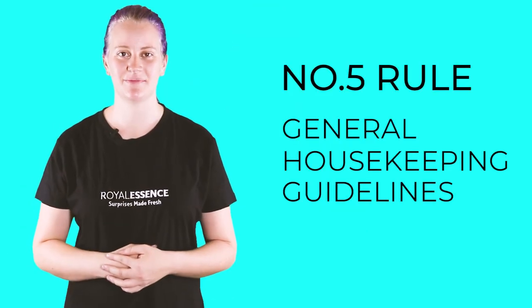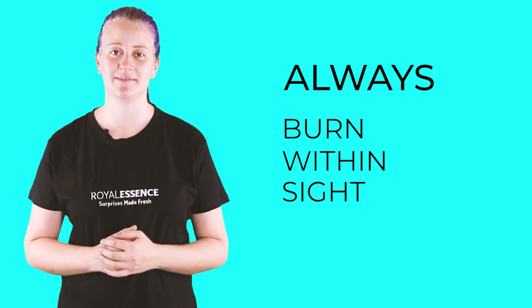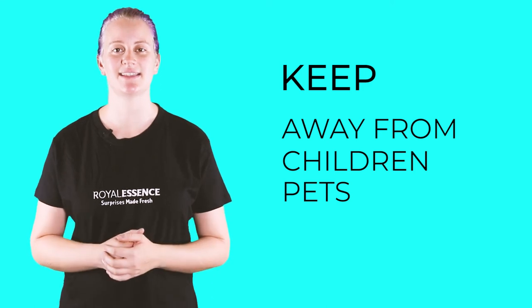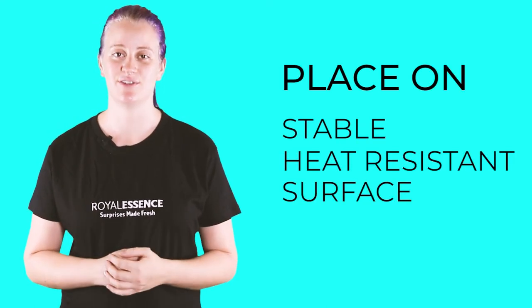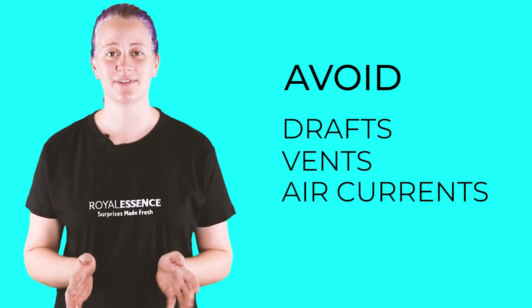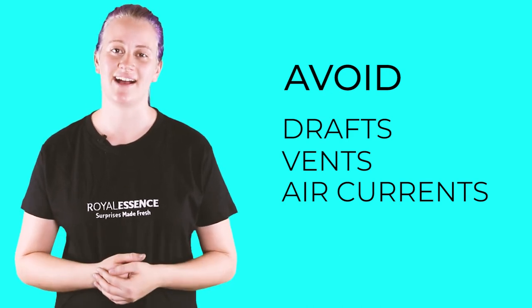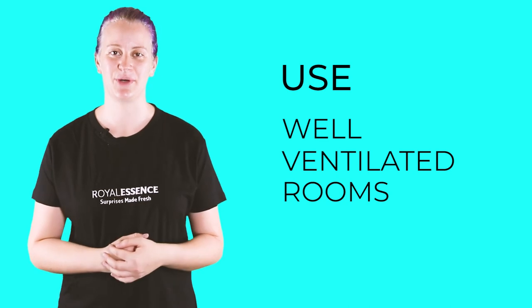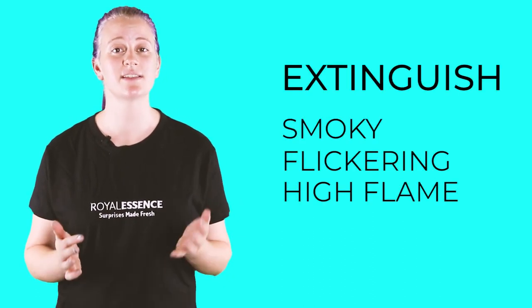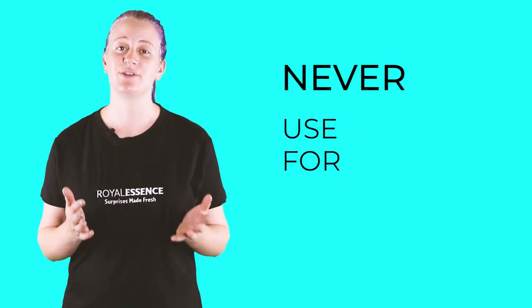Number five: general housekeeping guidelines. Here are some great guidelines we think you should follow. Always keep a candle burning within sight. Never burn a candle on or near anything that can catch fire. Keep burning candles out of reach of children and pets. Be sure the candle is placed on a stable and heat resistant surface. Keep the wax pool free of wick trimmings, matches and any other debris. Keep burning candles away from drafts, vents, ceiling fans and air currents. Always burn candles in a well-ventilated room. Don't burn the candle all the way down to the wick. Place burning candles at least three inches from each other. Extinguish a candle if it repeatedly smokes, flickers or the flame becomes too high. And never use a candle as a nightlight.